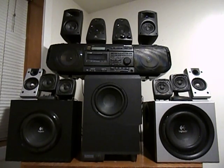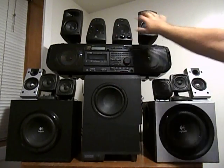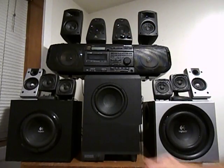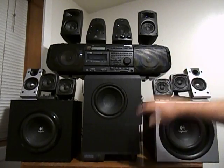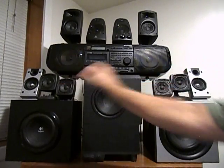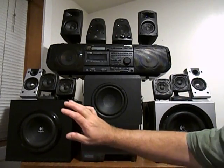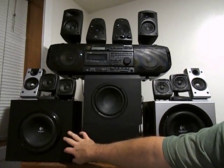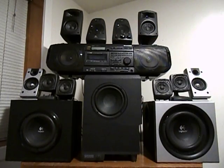What I will be reviewing is the Klipsch ProMedia, which is this subwoofer and amp and these two satellites; the Altec Lansing ACS54, which is that sub and amp along with these four satellites; the Logitech Z623, which is this sub and amp and these satellites; and the Logitech Z2300, which is this amp and sub along with these two outside speakers.